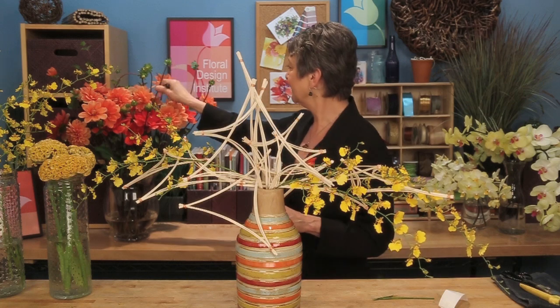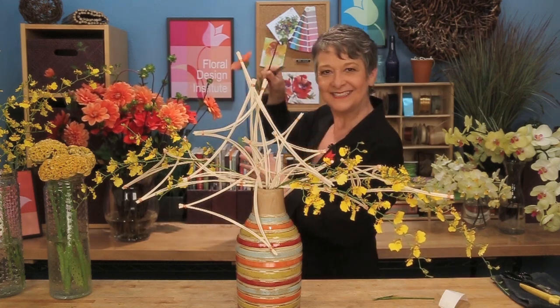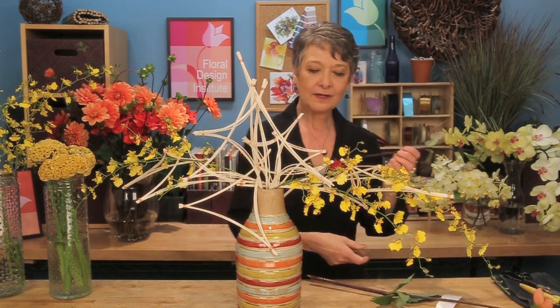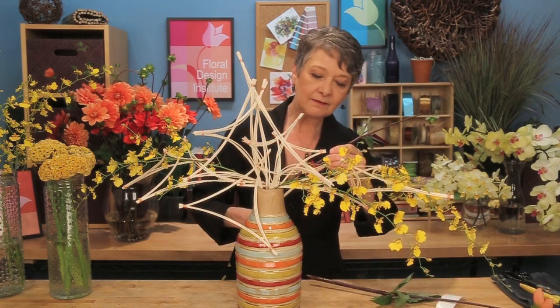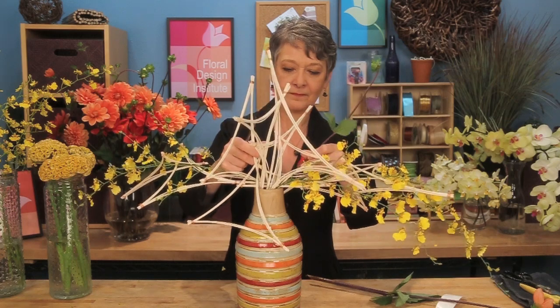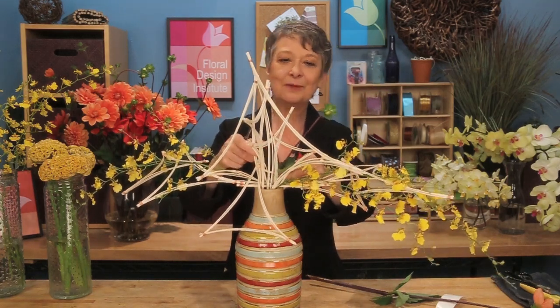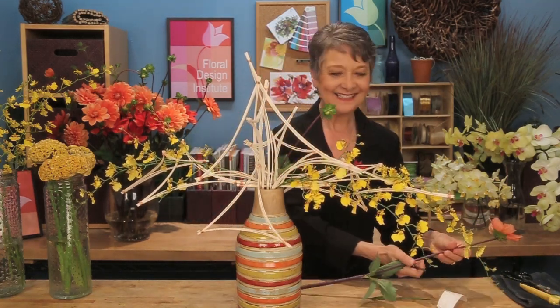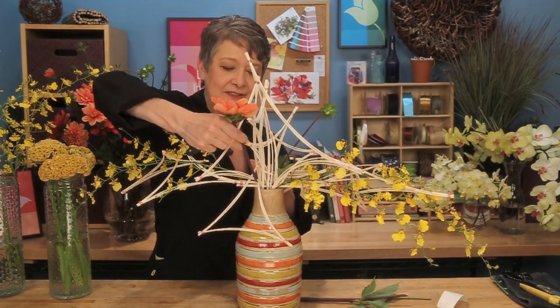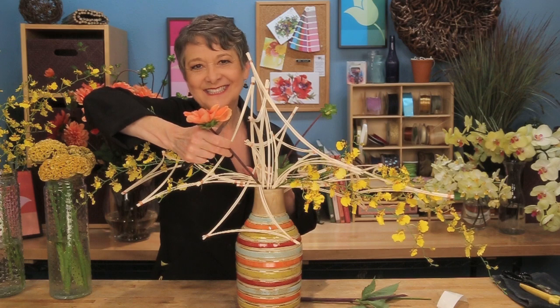You can use stems that are stiffer, even like the dahlias — their buds are so fabulous. Letting them come out through the weave, finding a hole. And as you're working, just make sure that you balance from side to side, using the heavier, larger items close to the center so that it draws the weight into the center.